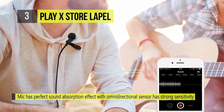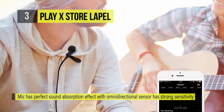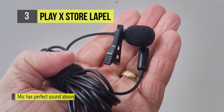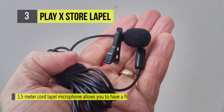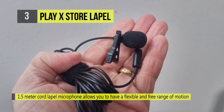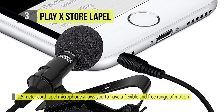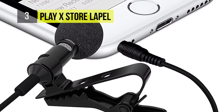The metal clip is more durable and stable to stay on your clothes, making you hands-free when you're talking and singing, and it won't fall off easily. Its lightweight, small, and compact design allows you to easily clip it to your shirt, tie, or pocket, easy to carry anywhere. The extra 1.5 meter long cable makes it very usable.